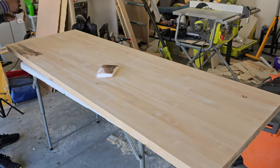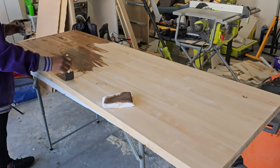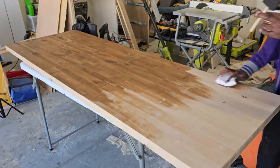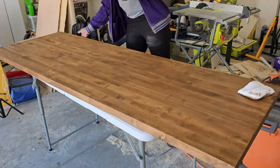Now that we have the wood all smooth, I am applying an oil-based stain from Varathane in the color Early American using a foam brush and a stain pad. Once this is stained, let's head back to the room and continue this process.